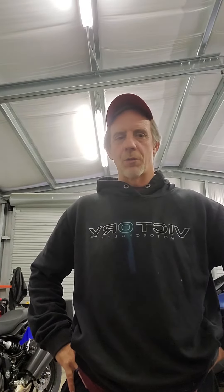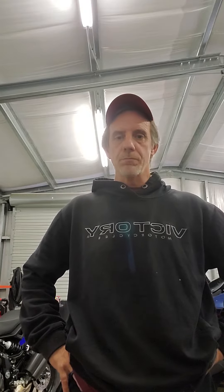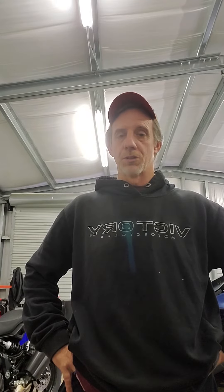Hello there fellow Victory Enthusiasts. This is Cory Ackler with Hammersteel Performance. Something I've been wanting to do for quite a while, and I would also assume that many of you are curious about, is how do various cams compare to each other on a similar bike. So what we're gonna do is use my wife's 2013 Judge that has a Third Gear Customs intake, Bassani Pro Street exhaust, and a Power Commander 5, and we're gonna compare three camshafts.